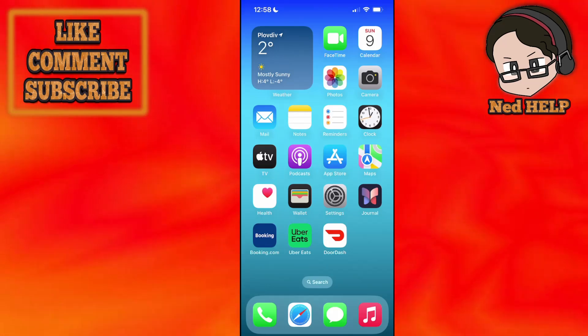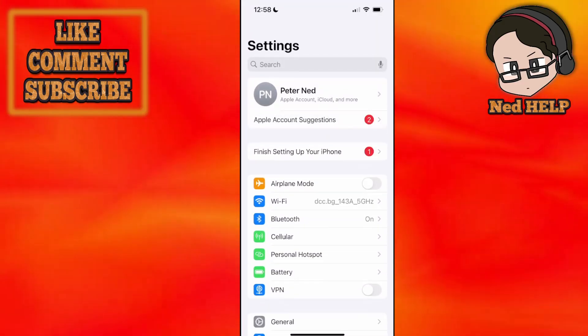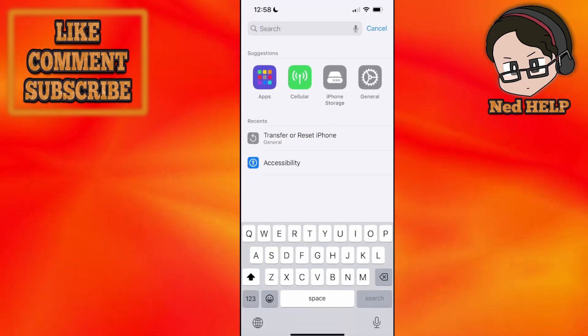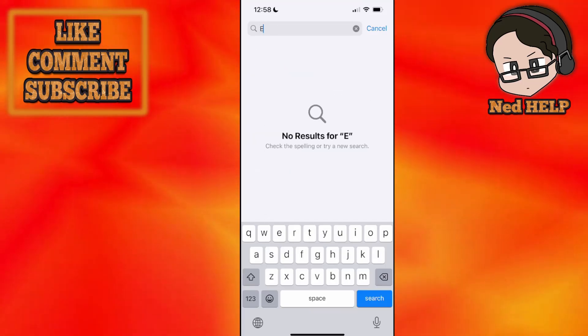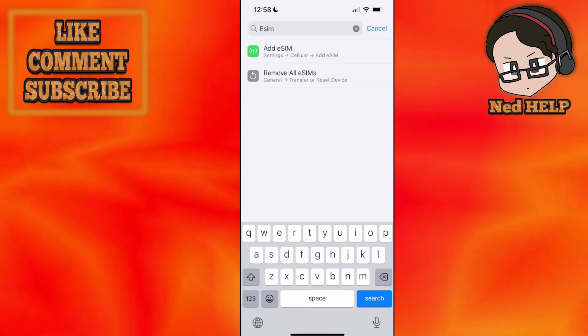How to activate your UBIGI eSIM. You want to go into your phone settings and from within the settings we'll just use the search bar to search for eSIM — one word — and you should see add eSIM as an option.